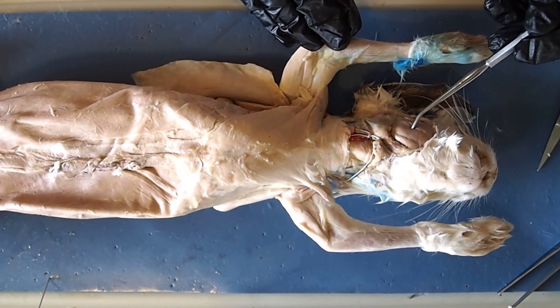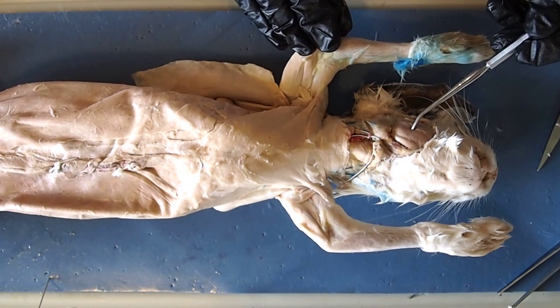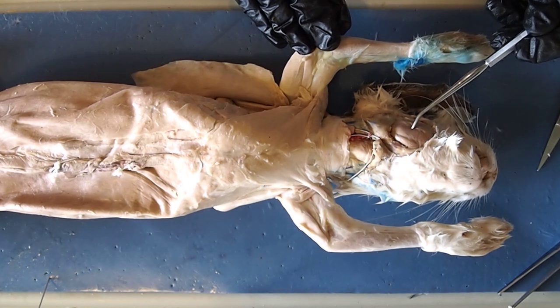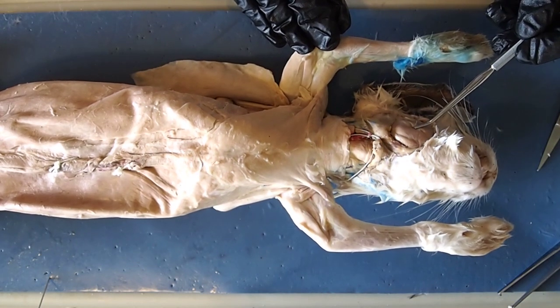When we get into the digestive system and you start looking at the information on digestion, you'll see that one of the big things involved in mechanical digestion is mastication. Mastication is just a fancy word for chewing, and the masseter is one of the primary muscles you use in chewing, or mechanically digesting food as it enters your mouth.